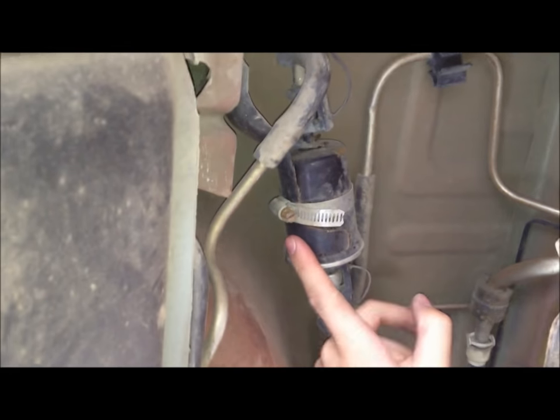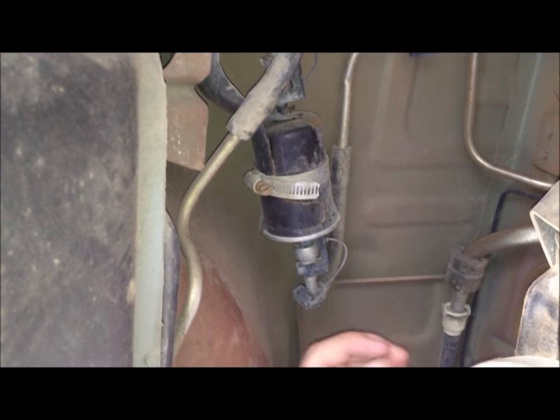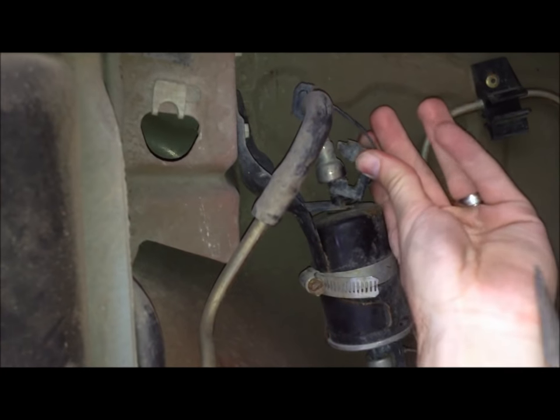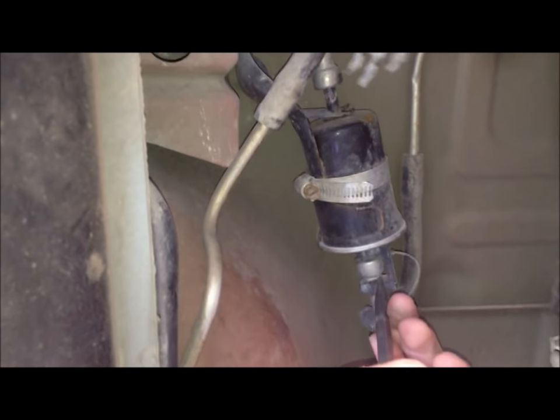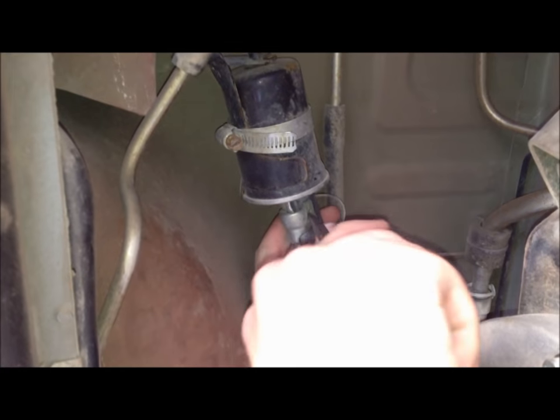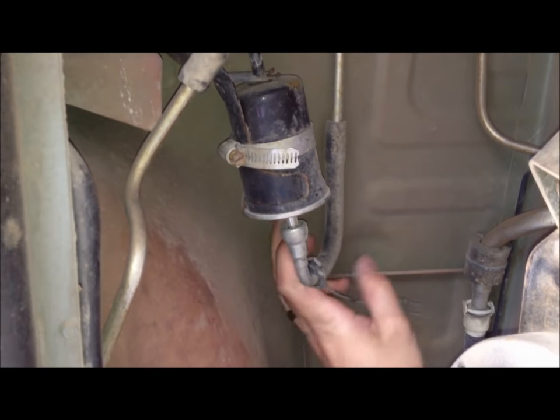Now we're going after the fuel filter. This is the fuel filter right here. The first thing we're going to do is take off these tabs that secure it to the lines. Just get a screwdriver and start prying and you'll see that they start to come off — just like that — and then they're just kind of hanging there out of the way.